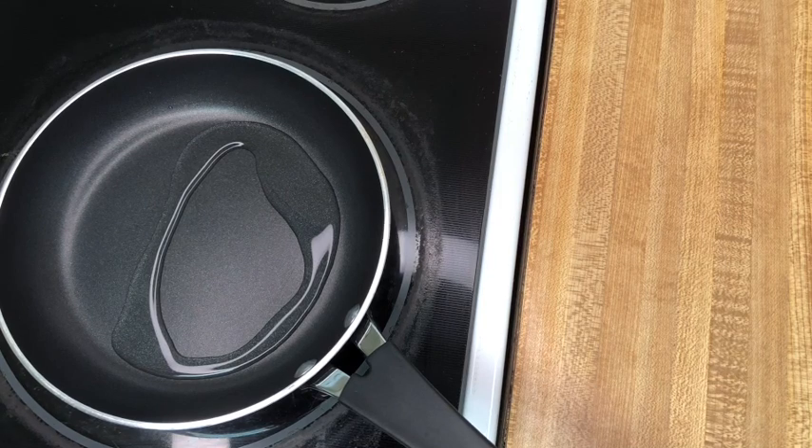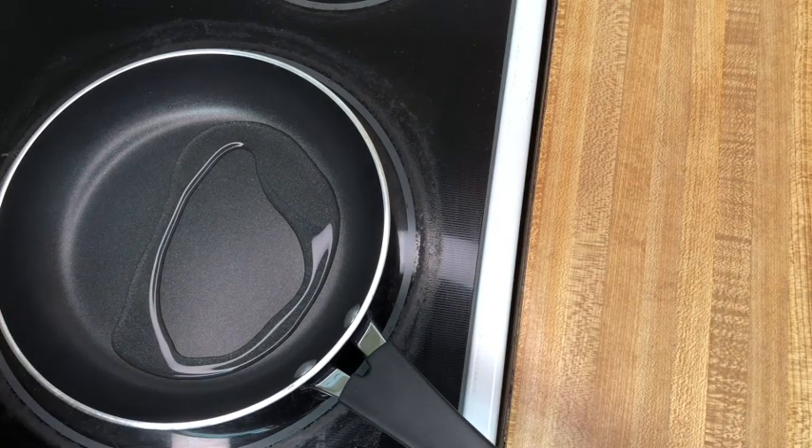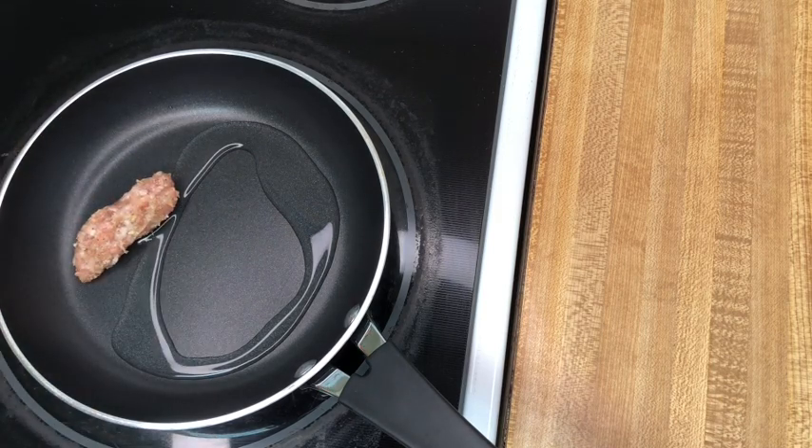I've made a few links and I'm going to go ahead and fry them up. I've put a little bit of water in the bottom of my pan. If you started from frozen sausages, you'll actually start with a little bit more — about a quarter cup. This here is only about two tablespoons.